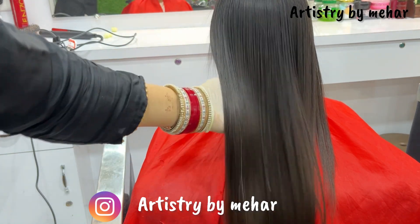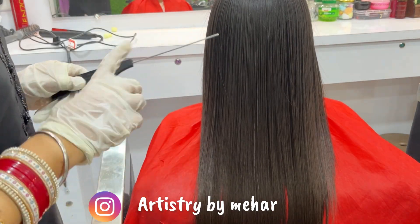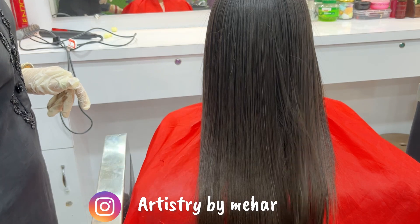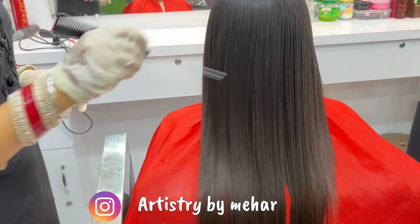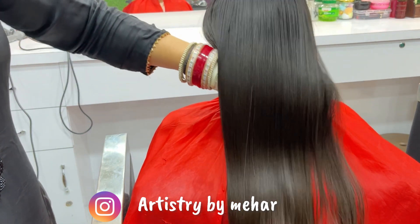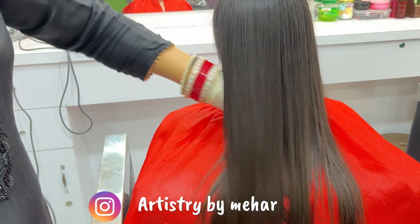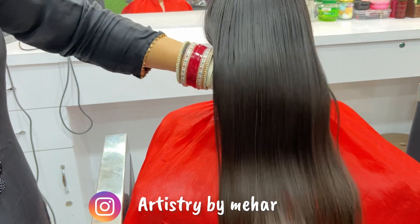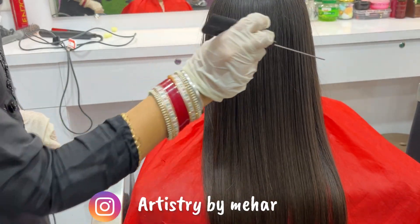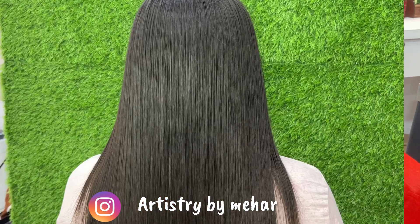Advise your clients to use the same company's mask, shampoo, and conditioner. After the treatment, there is no need to avoid tying the hair, sweating, or following any strict rules. I hope this video was knowledgeable. If you like this video, please like and share it. Leave a comment below or on Instagram. I'll see you in another video — bye!